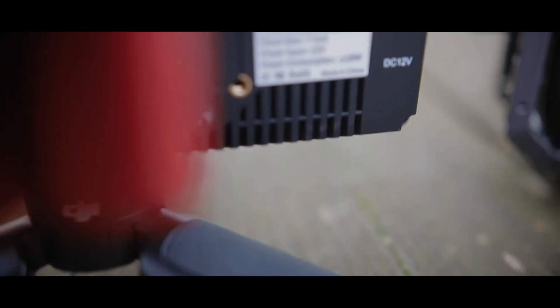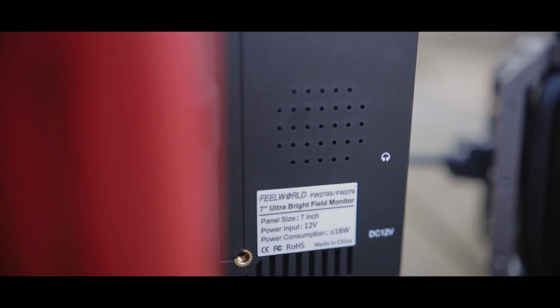Field World includes an HDMI cable and a monitor arm. Even though it's a cheapo monitor arm, it's still kind of nice to have it. The Atomos Shinobi really doesn't come with anything — it just comes with a power adapter.